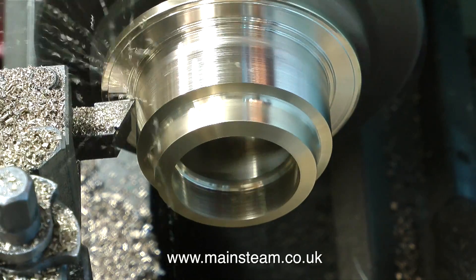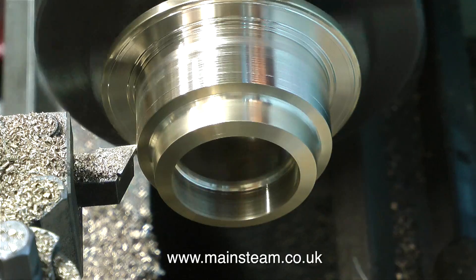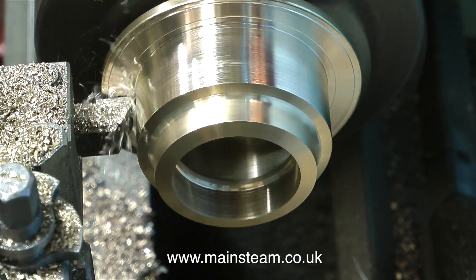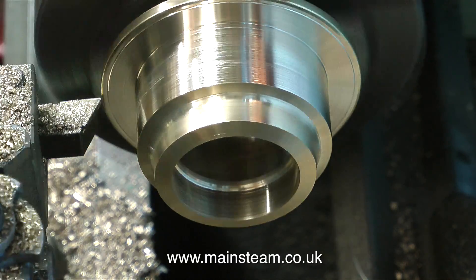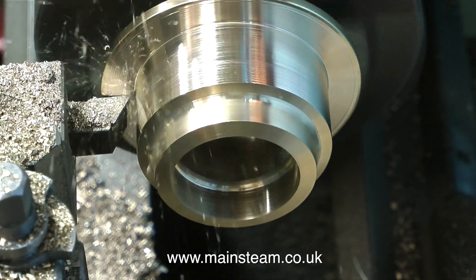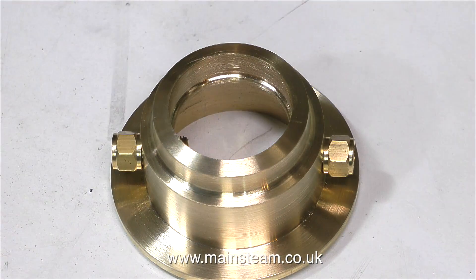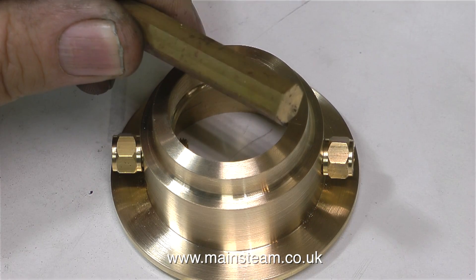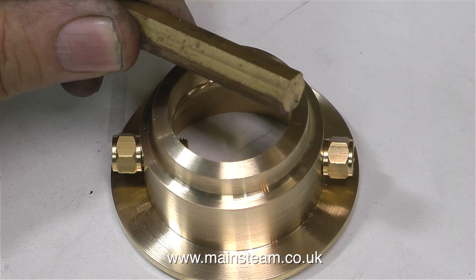I originally machined the outside of this component with a round nose tool, and you can see that on the very outside edge and on the first step. But the bottom step needs to be perfectly square, because this is going to be bolted to the top cap and it would be no good if it was at an angle. Back onto the bench, and here's the progress so far. In this clip you can clearly see the wet steam inlet on one side and the dry steam outlet on the other side. The superheater element, or in this case steam dryer coil, needs to be made in one piece, so I'm going to turn some special fittings up from this piece of hexagon bar — more about this in another episode.